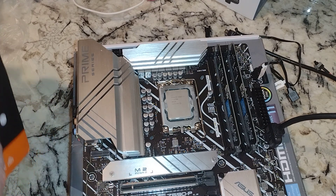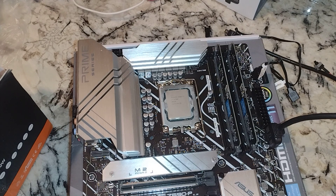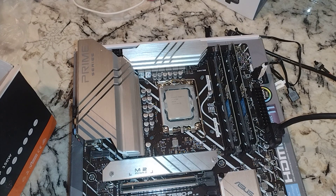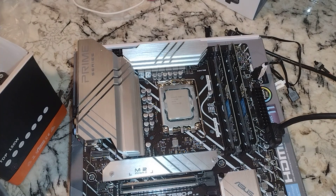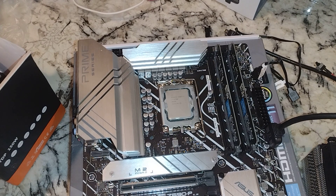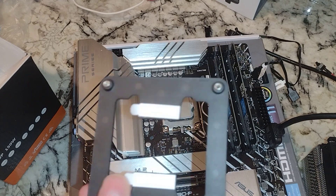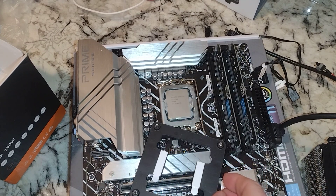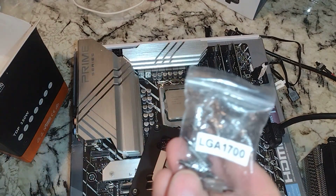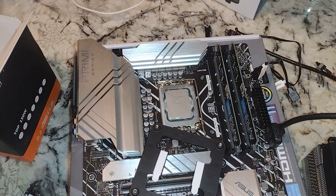CPU cooler-wise, and why you might be watching this: it's the ID Cooling SE-914XT. You may have seen me install some other CPU coolers. I just got this brand new and I haven't really looked at the directions, but hey — install one of these things, you install them all. Right here is a backing plate with threaded holes. I'm not going to remove the tape. There is a kit in the bag specifically marked LGA 1700.